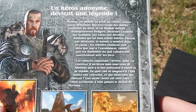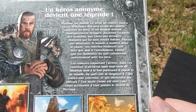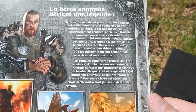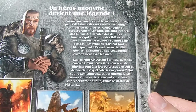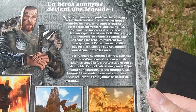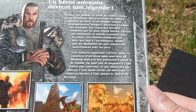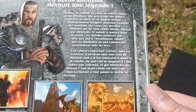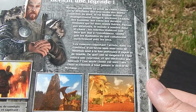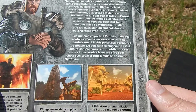On va lire ensemble le résumé. Un héros anonyme devient une légende. Myrtana, un monde en proie au chaos, vaincu par la déferlante des orques venus des noires contrées du nord. Le roi Robar défend désespérément Vanguard, ancienne citadelle des humains, aux côtés des derniers hommes qui lui sont restés fidèles. Partout aux alentours, le monde a sombré dans le chaos. Les rebelles résistent tant bien que mal à l'envahisseur, tandis que les Assassins du Sud collaborent ouvertement avec les orques.